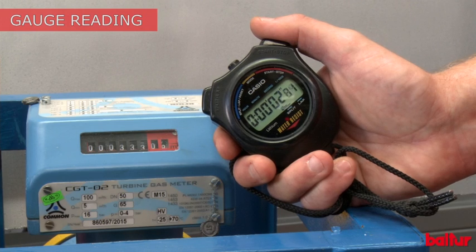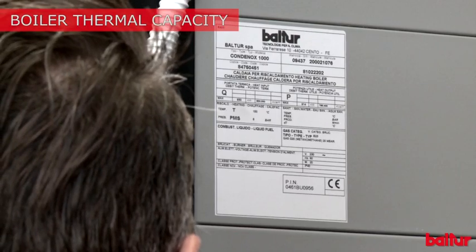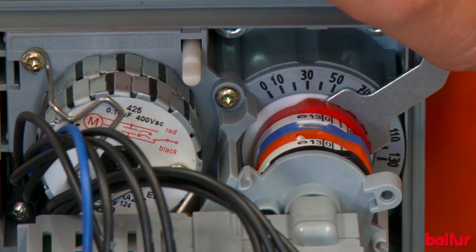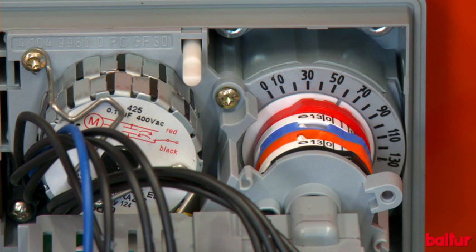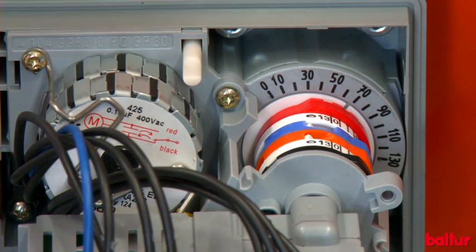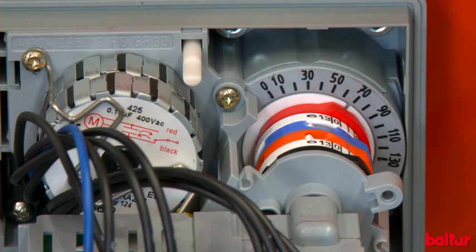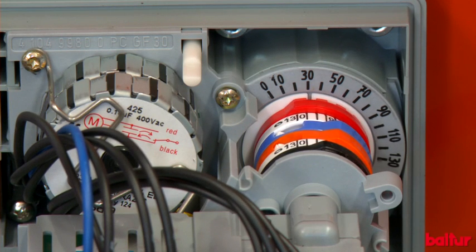Go back to burner maximum position. Read the gauge to measure the amount of burned gas in cubic meters. Make sure that the delivered power matches the boiler or furnace power. If the burned power needs to be changed, use the maximum cam of the air servo motor — by increasing the maximum cam opening, the pneumatic valve detects the air increase on the combustion head and the variation of back pressure, and increases the gas opening to self-adjust. Decrease the maximum opening cam in order to decrease the power. The same procedure can be applied to minimum power by working on the servo motor minimum cam.